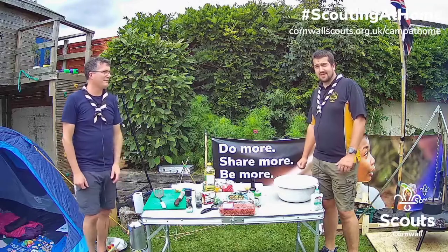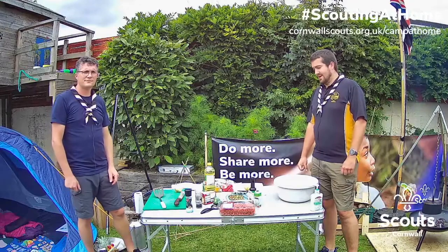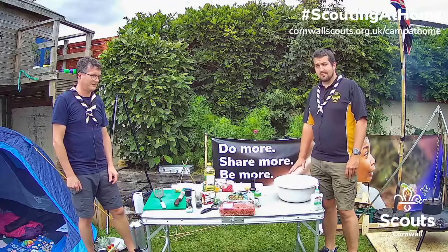Hi guys, so hopefully you've been out and had a nice long walk, got your daily exercise in, got that step count up, and I would imagine that you're probably a little bit hungry. So we're going to start looking at what we're going to be preparing for your dinner.